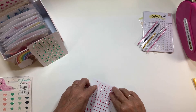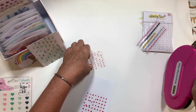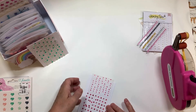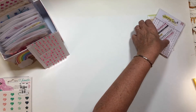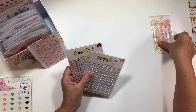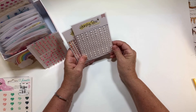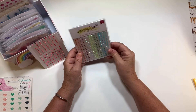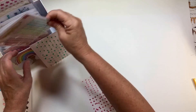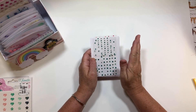I'll probably just go ahead and put some tape down and get some more CD sleeves. The reason these are sitting out is because I just received these and I want to play with them, so I want to keep them in the front of everything. I just popped them in here so I can see them.